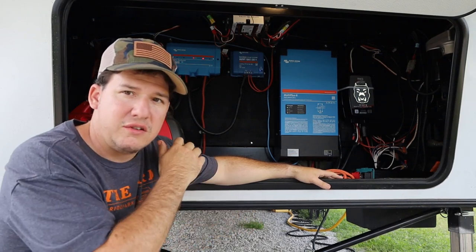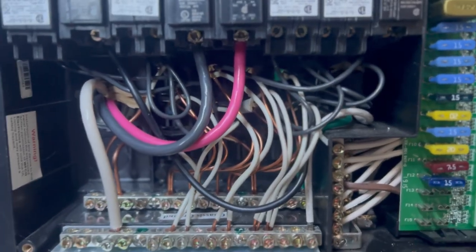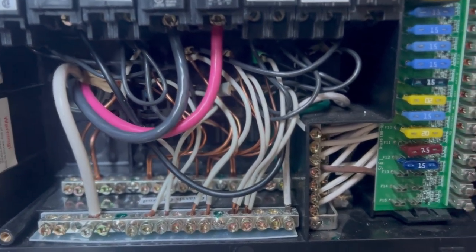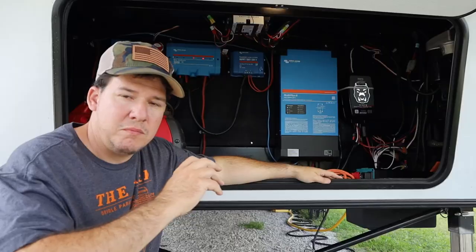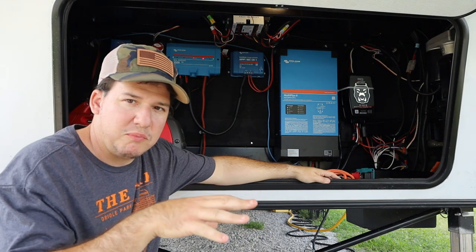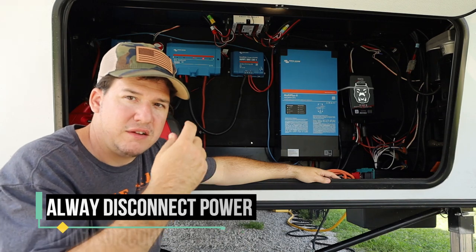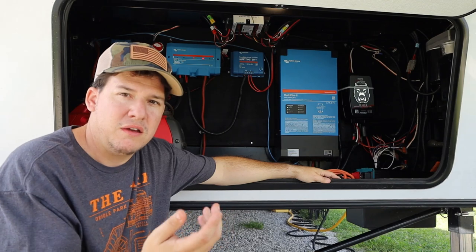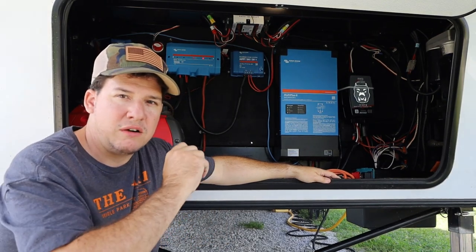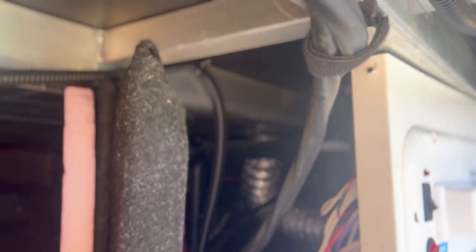Now let's show the AC side, and it's very simple. I took the breaker box out where the main breaker box is on the inside of the RV. Make sure you are not dealing with live power — always disconnect your power to ensure no load and no power is coming from anywhere.